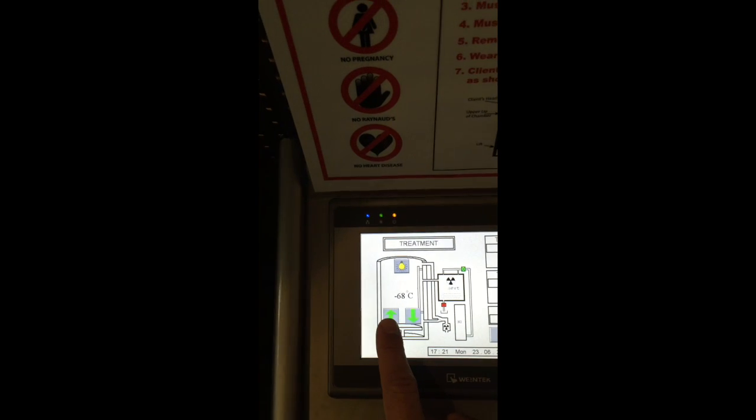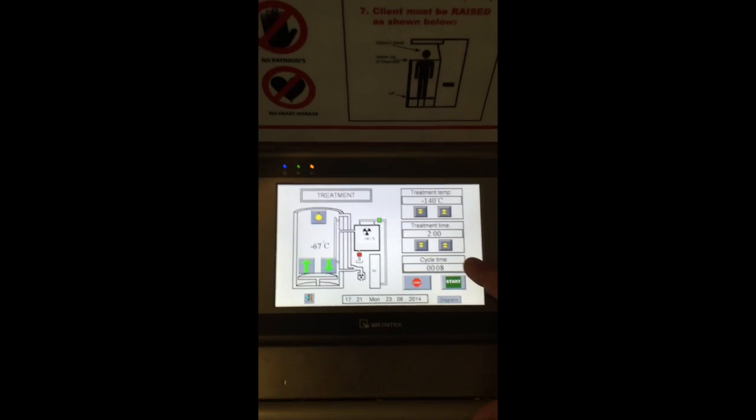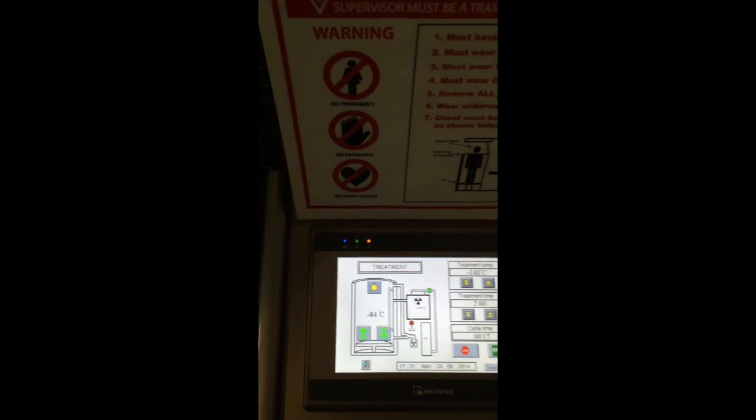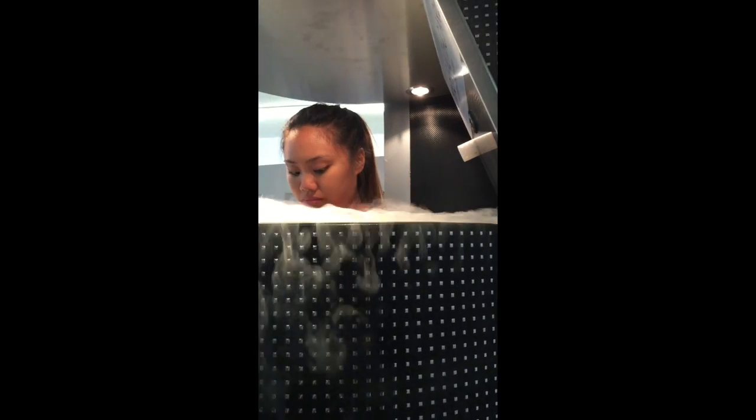Hold the elevator button to raise or lower the client. Throughout the treatment, the cycle time is displayed so you know how long she's been in. Stay eye level with the client — use a step stool. She's positioned so she's breathing room air above the nitrogen cloud. Right behind her is a white oxygen sensor; if her nose is at that level she's breathing room air. Instruct the client to turn every 30 seconds a quarter turn.